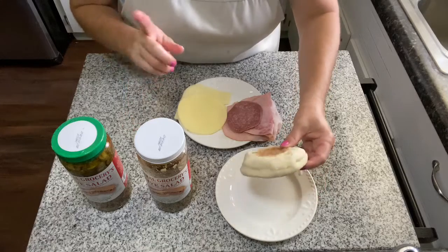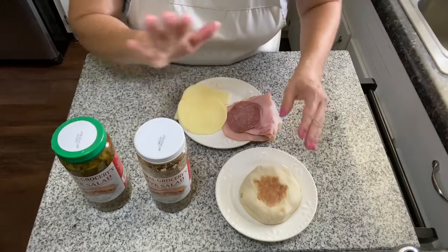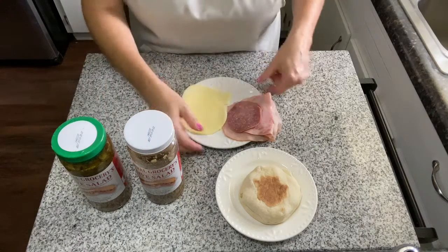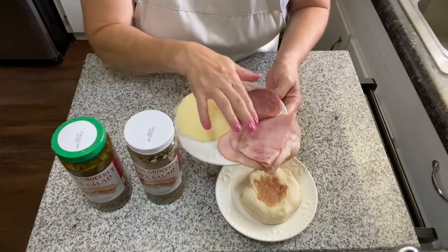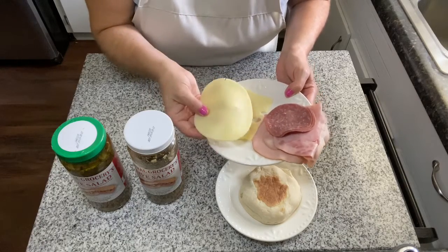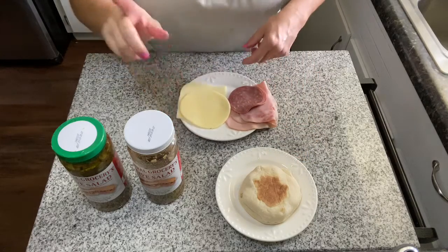Here's everything we need to put together these mini grilled muffaletta sandwiches. I use English muffins — just Thomas's English muffins from the grocery store. Here's olive salad, which makes a muffaletta a muffaletta. We'll need three slices of hard salami, three slices of a good smoked ham — this is a mesquite smoked ham — one slice of provolone cheese, and one slice of Swiss cheese.